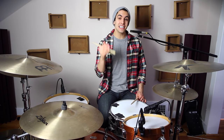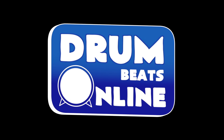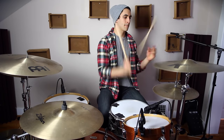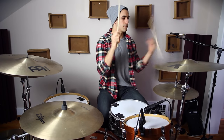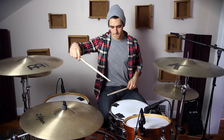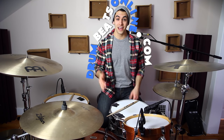Today we're going to learn two easy stick tricks and it's going to be awesome. So let's get started. Hey everyone, my name is Gabe and I'm from drumbeatsonline.com. Today is super exciting because I'm teaching you how to play two easy stick tricks.